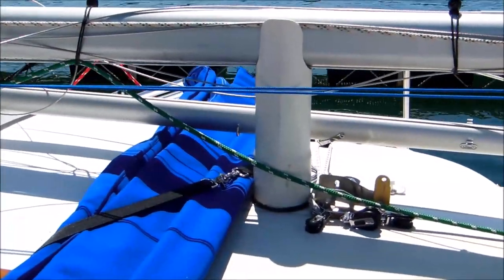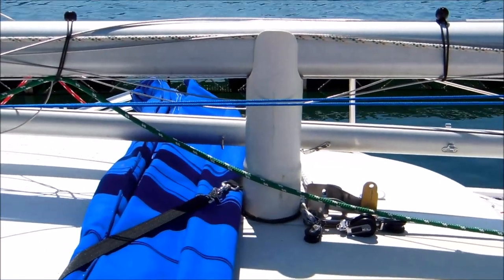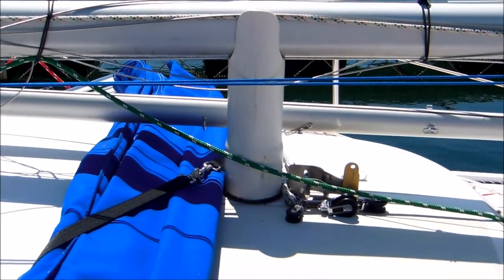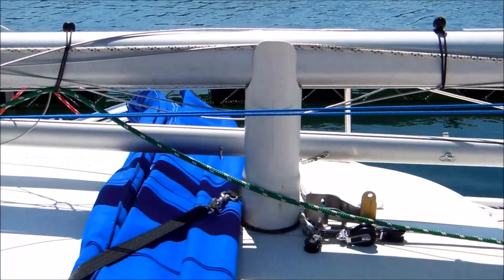Here over the cabin I've got a piece of four-inch PVC with a notch in it to receive the mast, and just a piece of rubber tubing cemented around the bottom to keep it from sliding around. This supports the mast in the middle while I'm trailering.